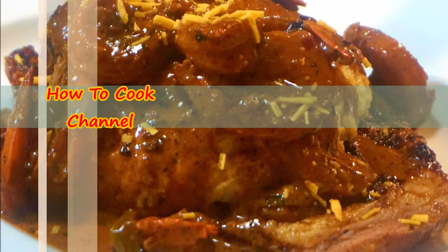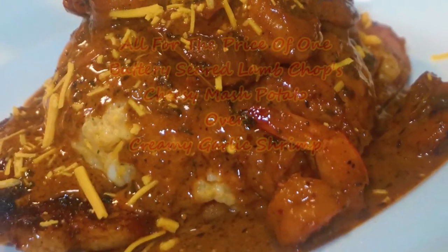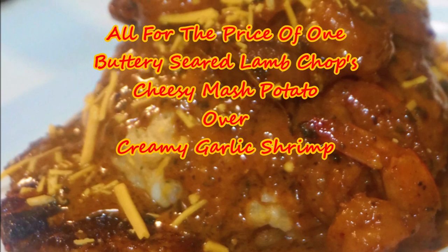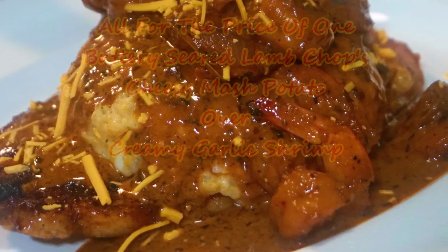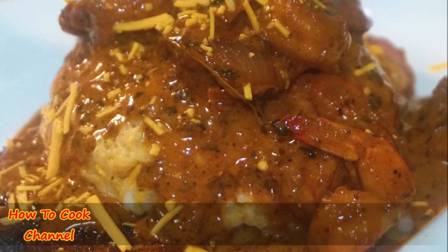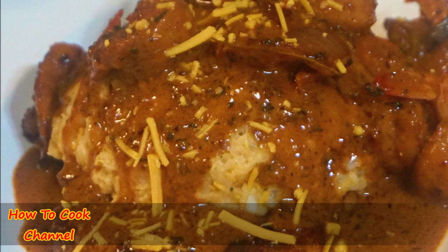Welcome back to my channel and to my kitchen. Today we are cooking up a storm — buttery seared lamb chops, cheesy mashed potato over creamy garlic shrimp. If you are new here, make sure you subscribe and turn on your post notification settings so you will always be reminded when I upload a brand new video.